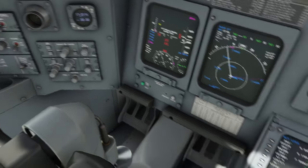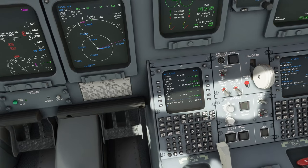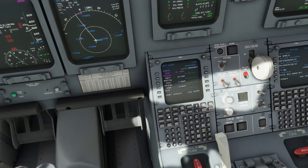Let me go back to the checklist. I think this should take around 15 minutes including IRS alignment, though you can make it faster if you skip some steps. For performance init, we'll be cruising at FL380 today. One difference from the CJ4: the CRJ by Aerosoft requires you to enter either 'F' or 'FL380' rather than just a number, so it recognizes the cruise level. Execute that.